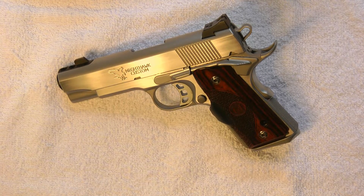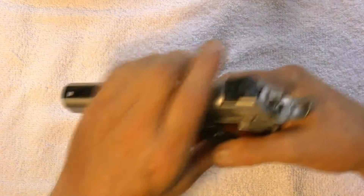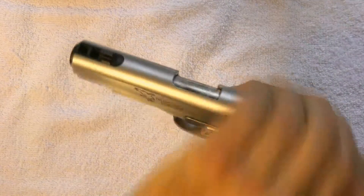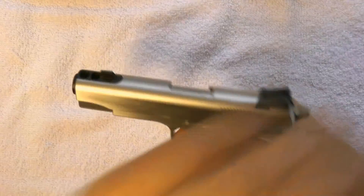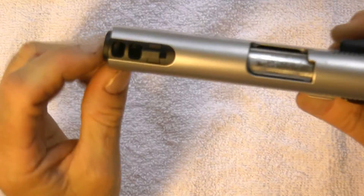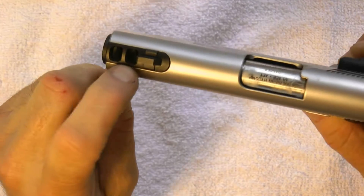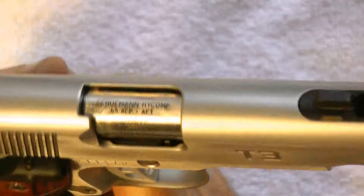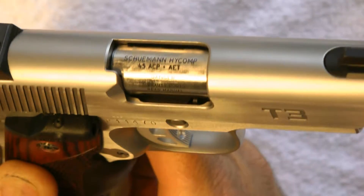Let's start the review here. The gun itself — let's show you it's empty, see, there's no bullets in it. Right away you'll notice it's stainless steel. You'll also notice this is a compensated Shulman barrel — let's get a close-up here.